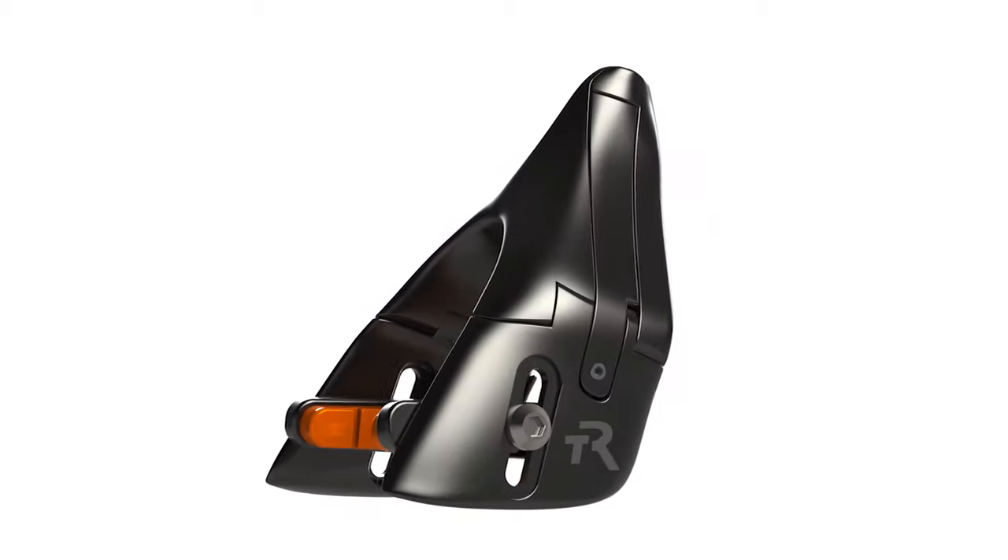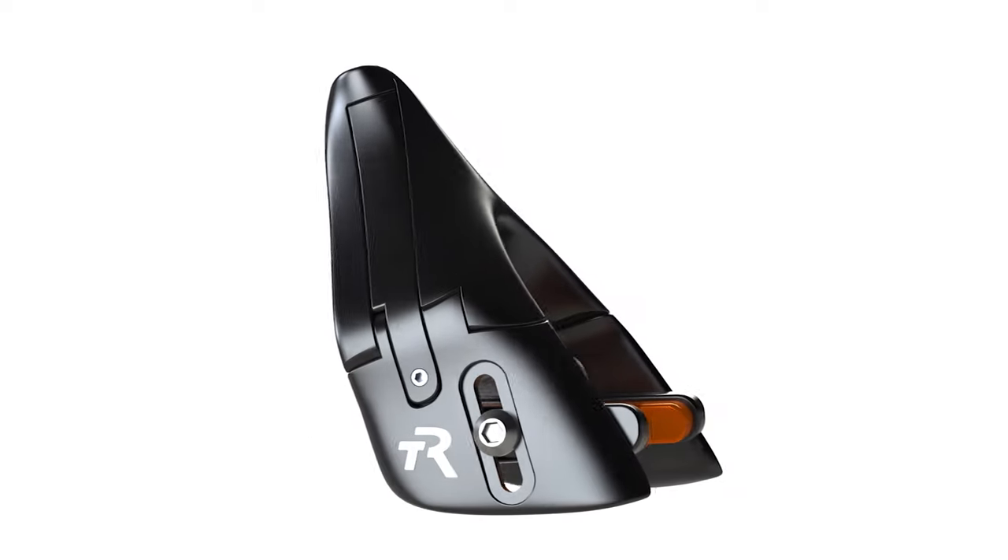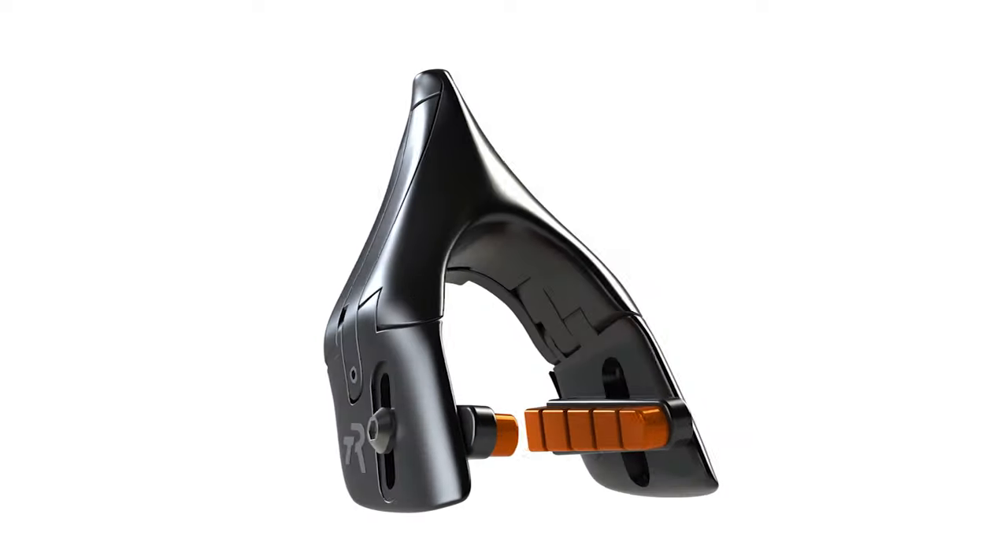Omega One is a completely new, ground-up redesign, taking everything we've ever learned about brakes and improving it in every way.